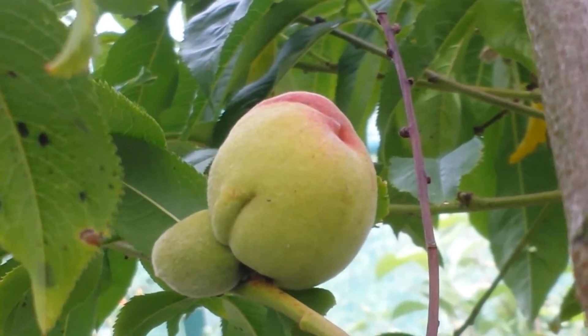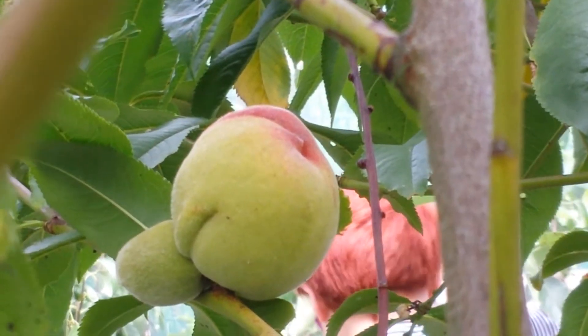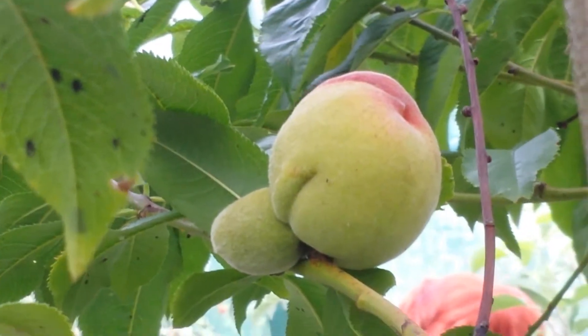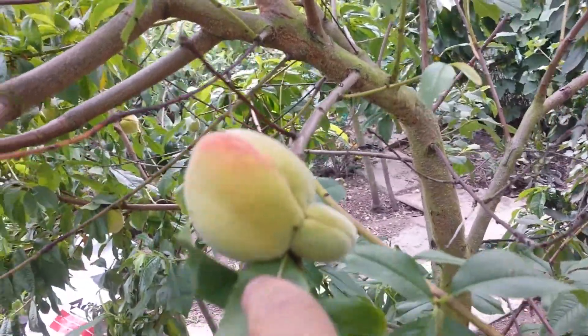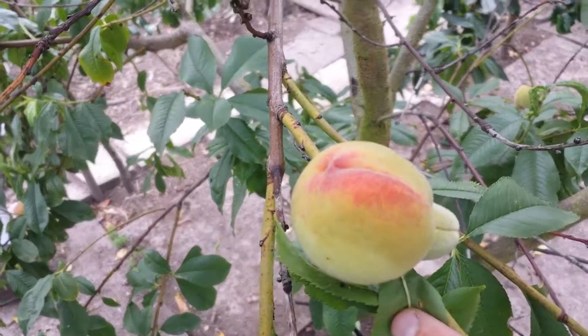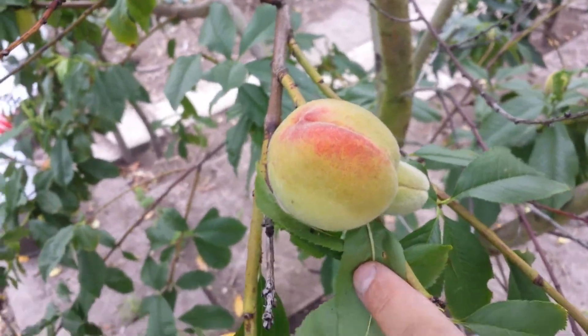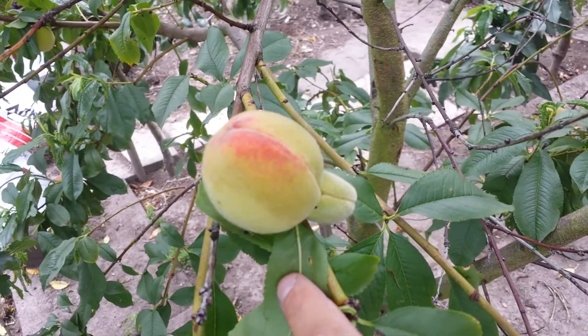Another funny-shaped plum! Some of these plums have very naughty shapes - it's very suggestive. If you are not over 18 please don't watch this part of the video.